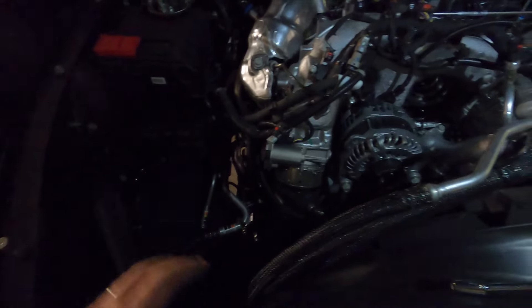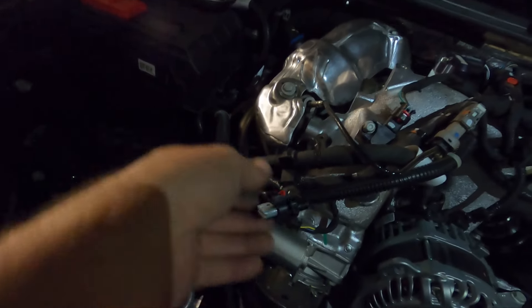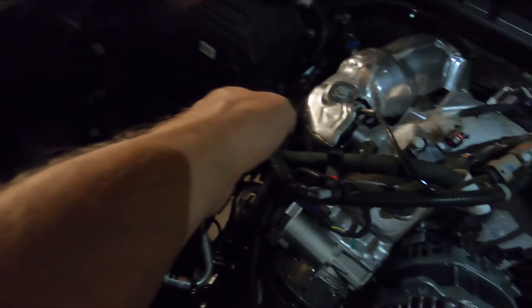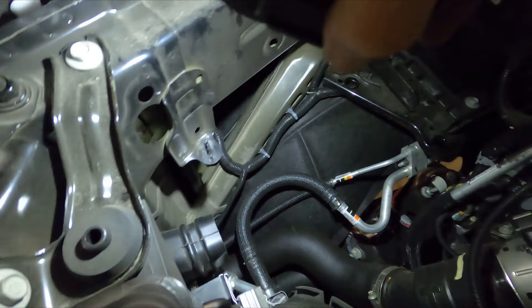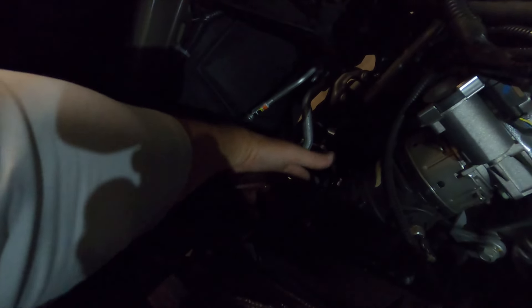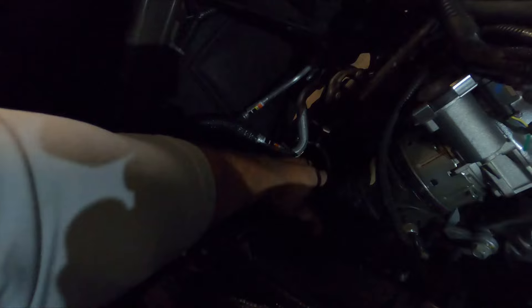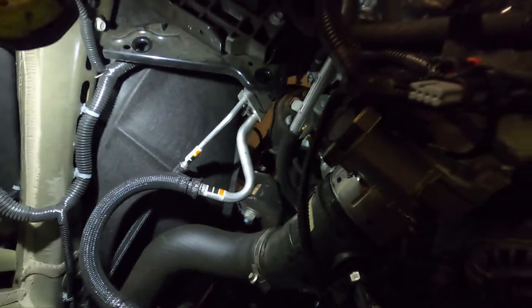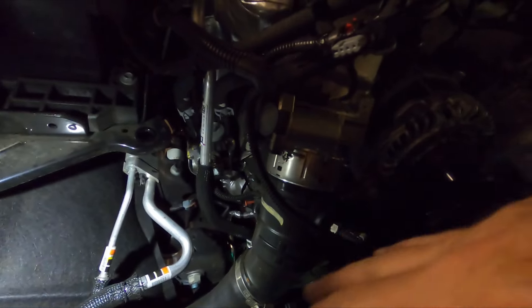We got it pulled back out and set aside. The air box is extremely easy to remove — we already had the air ducting off. We have this connector right here: pull to safety, squeeze it, pull it off for the mass airflow sensor. One bolt right there, and the air box assembly just lifts up and out of the truck. With that out, we now have tons of room in here. That took all of 30 seconds — why not just make life easier.